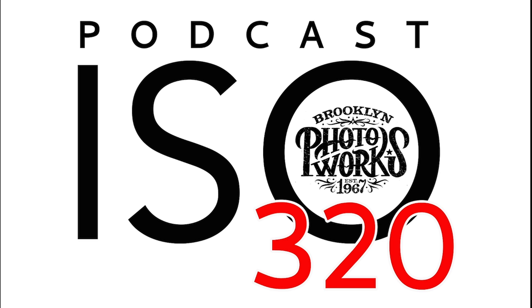We are back and in the ISO 320 podcast. We came up with the name ISO 320 — there's kind of an inside joke for any Leica shooters out there who would absolutely identify with ISO 320. This is brought to you by Brooklyn Photo Works and our new podcast, ISO 320.